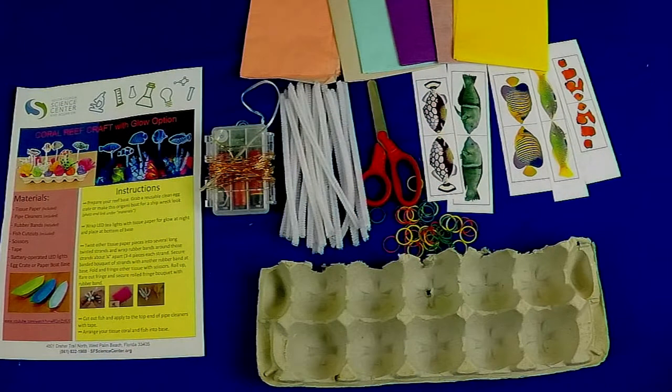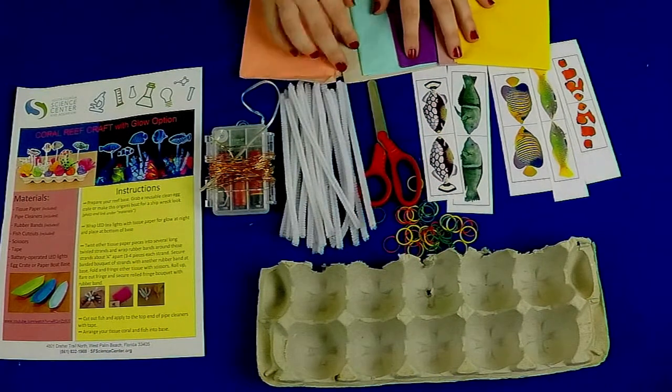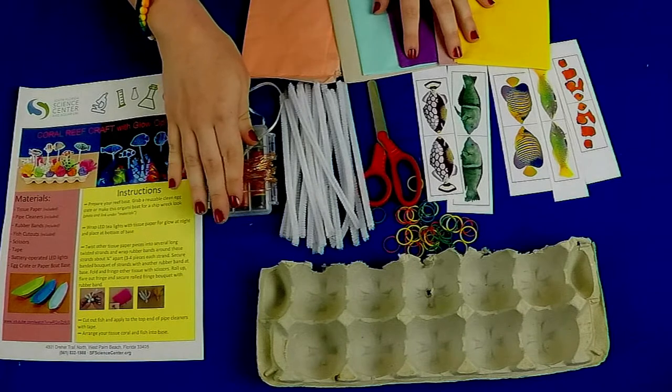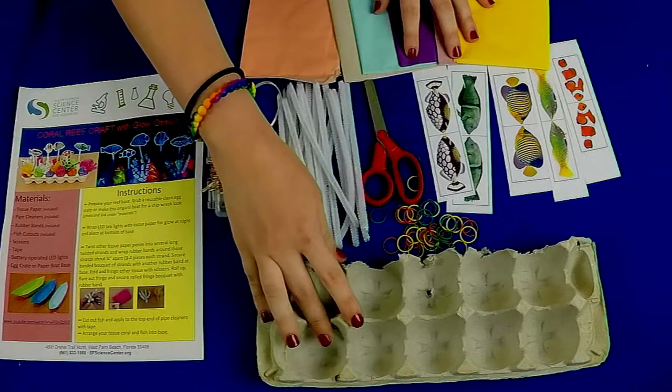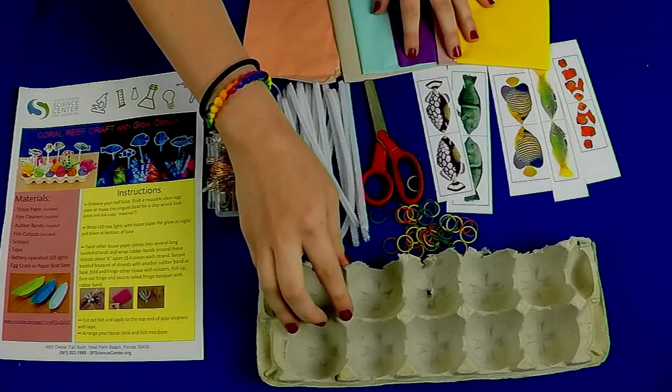Before we get started learning about coral reefs, we are going to take a look at the materials you will need for our coral reef craft. For today's craft you will need tissue paper, battery operated LED lights, pipe cleaners, scissors, rubber bands, fish cutouts, and an egg crate or a paper origami boat.